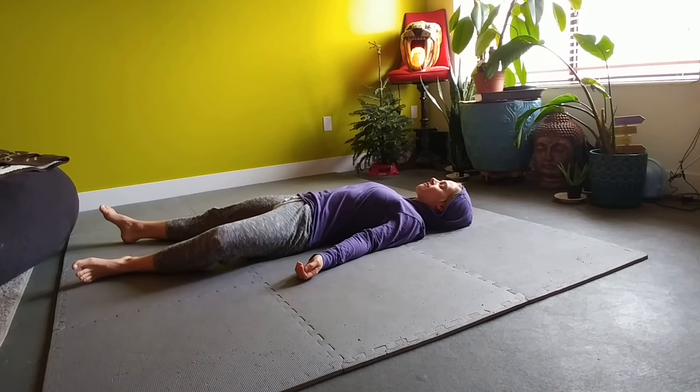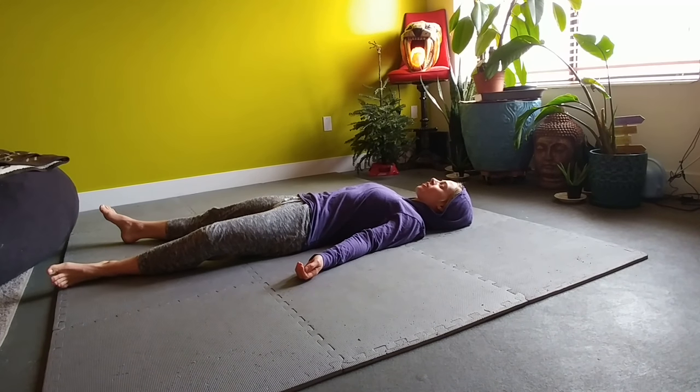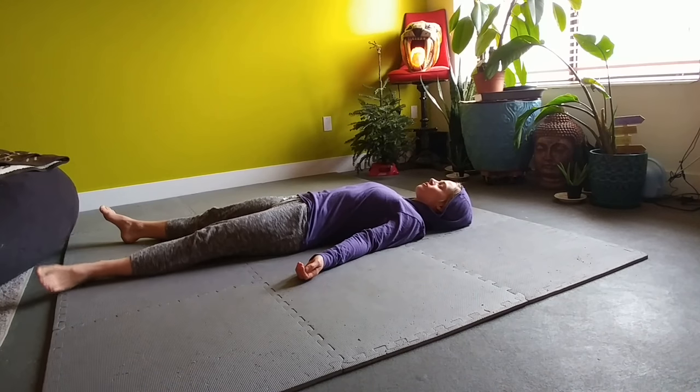Do that five to ten times on that side. Once you've done the left leg, completely relax the whole body, letting everything go, taking inventory of how that left leg feels.